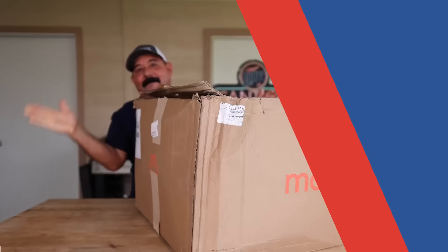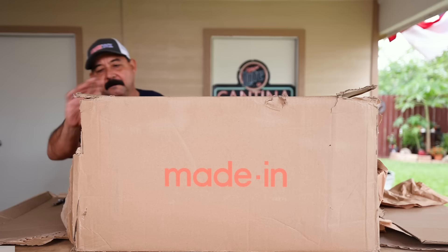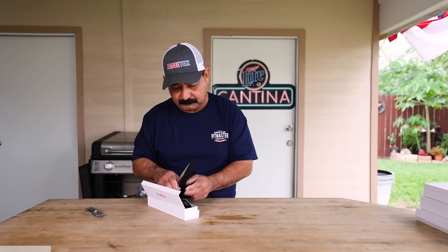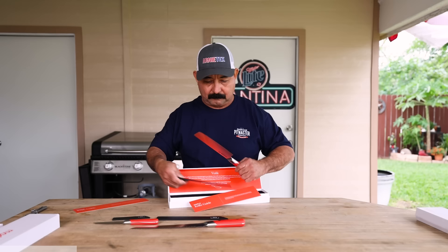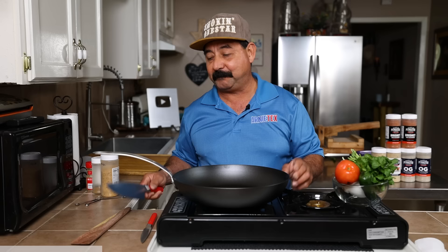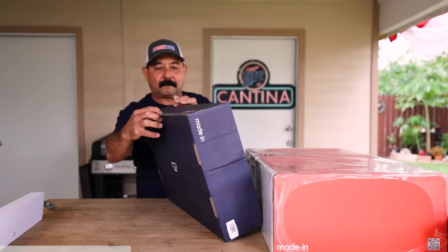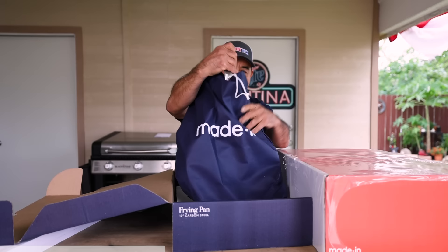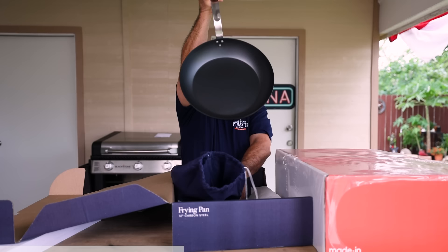I want to take just a minute to say thank you and tell you about today's sponsor, Made In. We cook a lot at home, way more than we can show you in these videos, and I'm always on the hunt for the best cookware to improve my recipes. Then I came across Made In, did some research and was blown away at how great their products are — including this beautiful 8-inch chef knife and this gorgeous little paring knife. Made In designs professional quality products for the home cook like us, and their kitchenware is actually used in multiple three Michelin star restaurants. A big thing for me is using pans that are safe, non-toxic and uncoated, and if you feel the same way, Made In's carbon steel collection is for you.